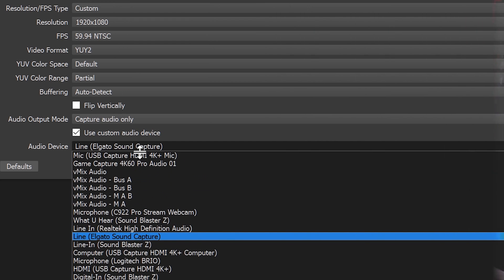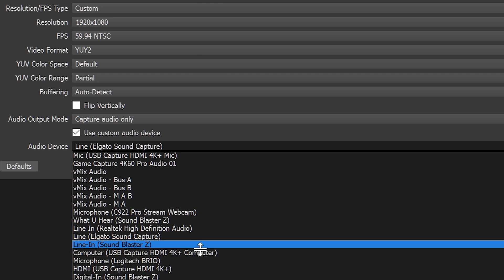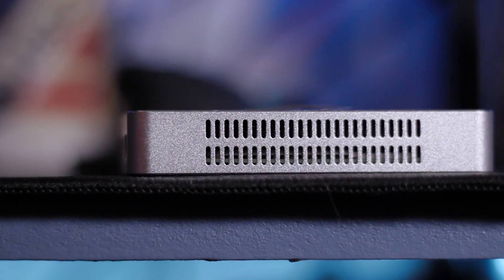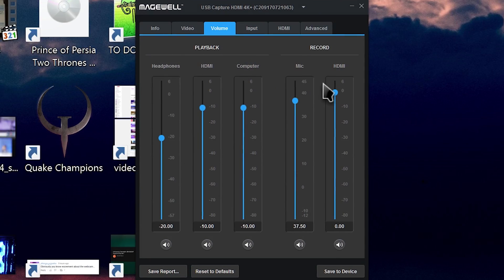Within OBS Studio or your favorite recording program, you'll have access to different audio devices for the HDMI input sound, the microphone input sound, and your system sound if you have that running to the headphone jack. Plugging in headphones also gives you a direct, no-latency output of your HDMI audio. They have a capture utility — although it doesn't actually capture anything, which I'll touch on later — and this lets you adjust the volume levels and mix those appropriately as well.